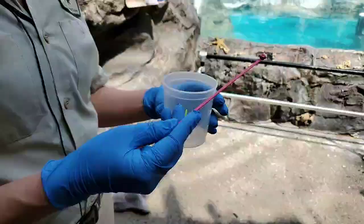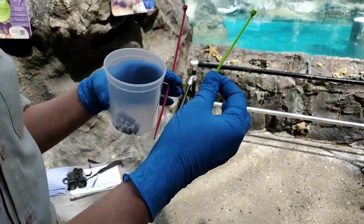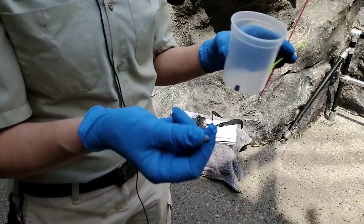I do have some examples of the bands we use here. For the penguins, we do use just the colored cable ties. We can use a smaller type for the smaller birds like the terns and gulls. And then these are an example of our metal bands — they're metal and they have a number engraved on it. We just open it up with a special tool, put it on the bird's leg, and close it.